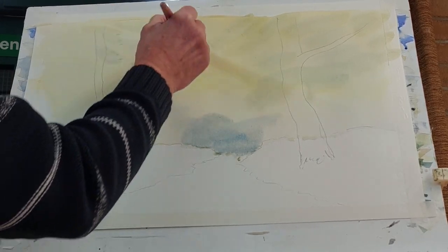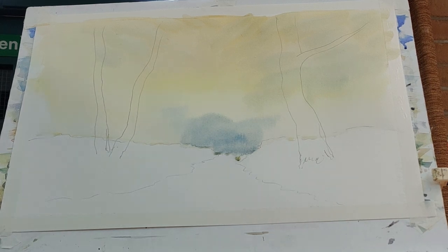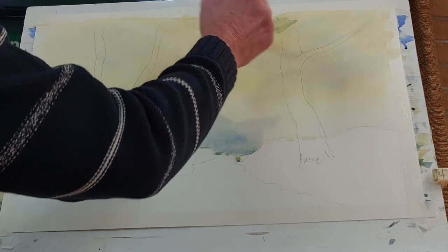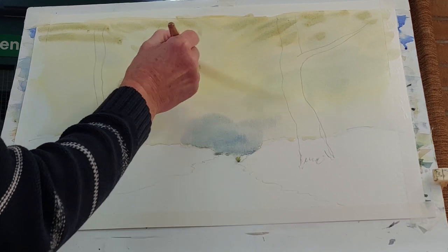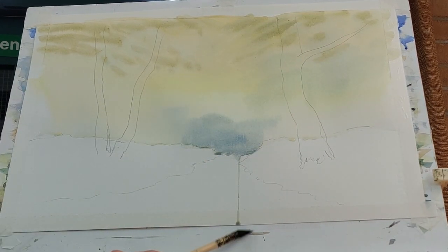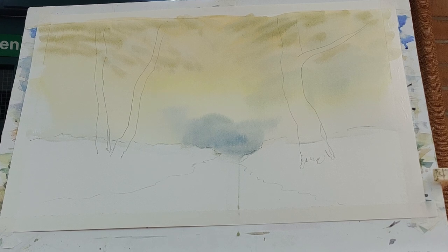If you don't have raw sienna, just use cadmium yellow. Now I'm going in with a stronger blue-green to create some real darker edges, leaving a few gaps. Just keep building up the strength of the color — can you see where the color is gradually building and giving that impression of branches?